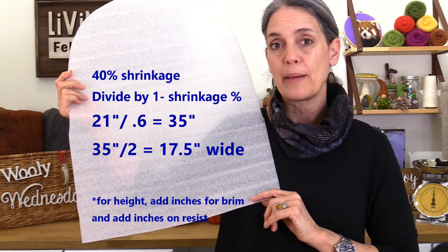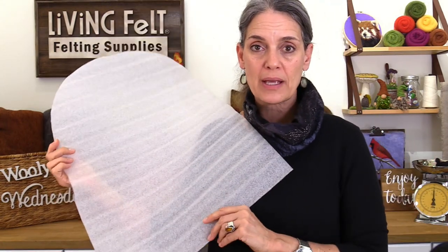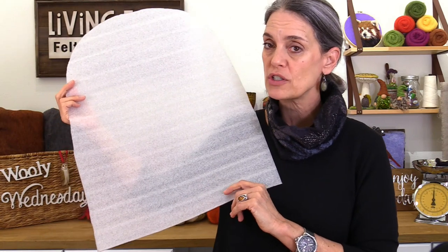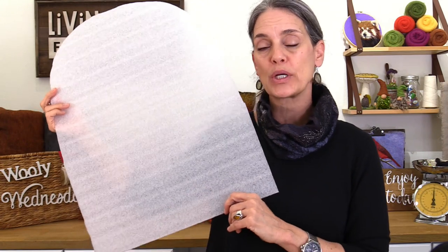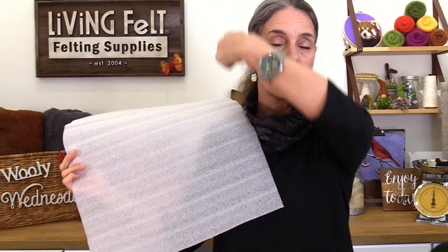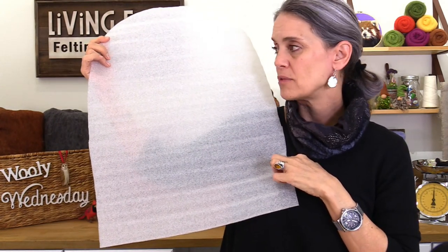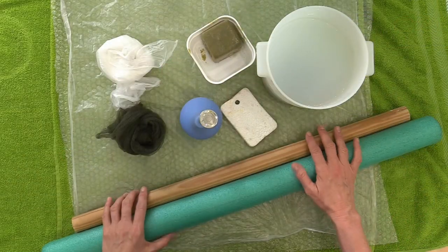We have a shrinkage calculator on our website, or you can grab the PDF kit which comes with printed instructions to help you get to that shrinkage. This resist is based on 40% shrinkage. Take your measurements around and across the dome at any length — we're going to stop the wool right about here — just make sure you account for the difference so you can shrink it down to size.